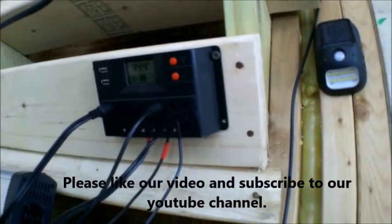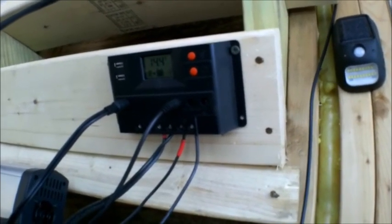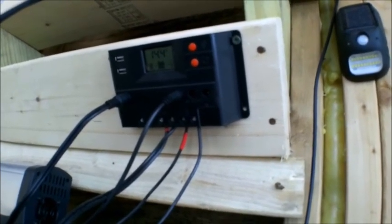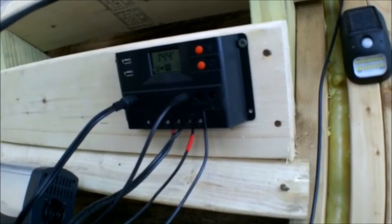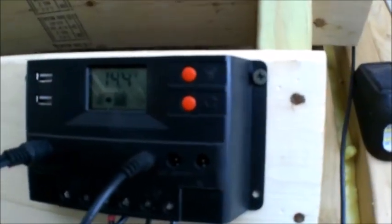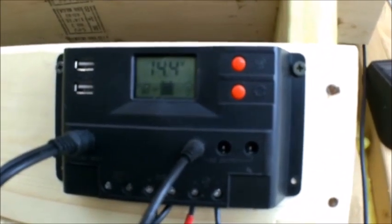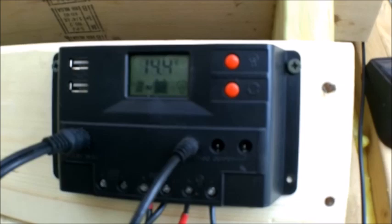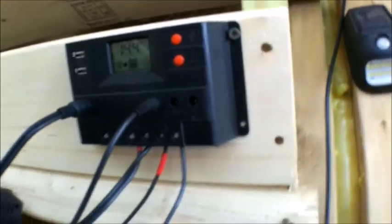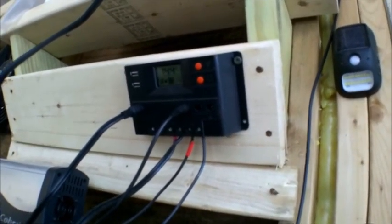I'll show you the lights in a minute. I wish it was nighttime when I was doing this. The two LED lights that come with it are the brightest LEDs I believe I've ever seen that go with a solar lighting system, and they hardly use any energy. Anyway, I'm up to 14.4 volts. I'm not sure if you can make that out, but this charge controller is really simple — I wouldn't call it high-end, but it does the job.